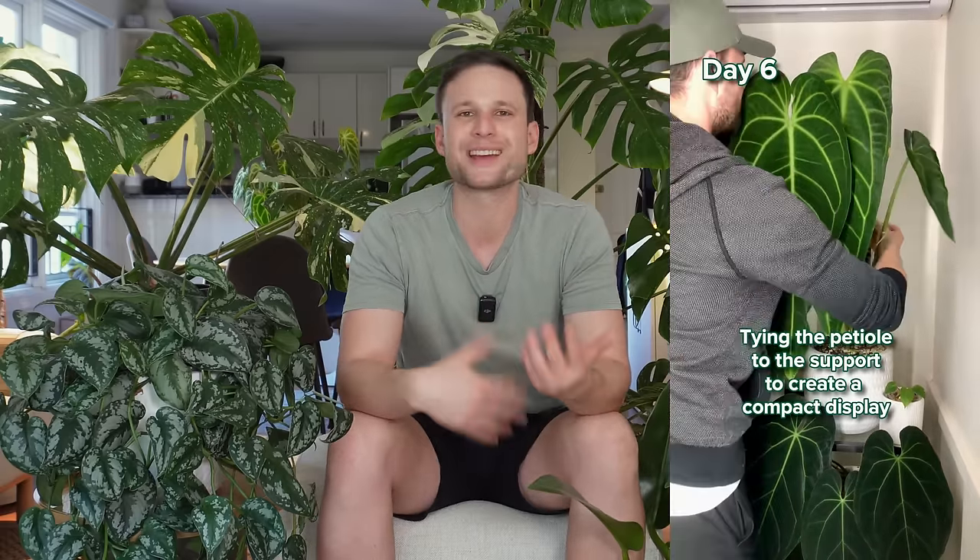The third reason is aesthetics. I use moss poles to help me train my plants to create nice aesthetic displays. If you have a moss pole on one side, it automatically forces all the leaves to go to the other side, helping me create nice display sides. Now that we know the reasons why I like to use moss poles, let's look at some plants I've chosen not to grow on moss poles, and I'll explain why I made each decision.